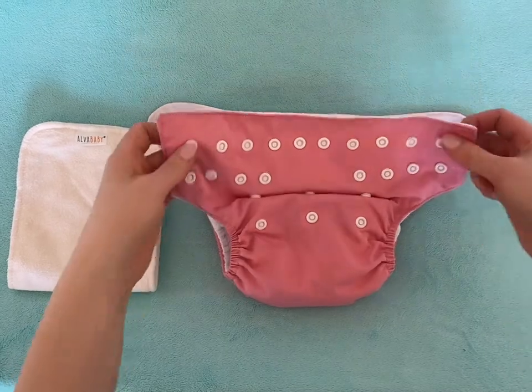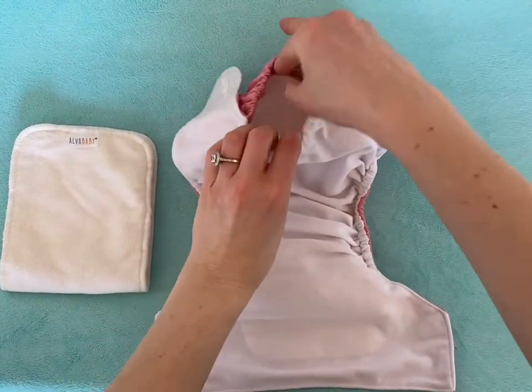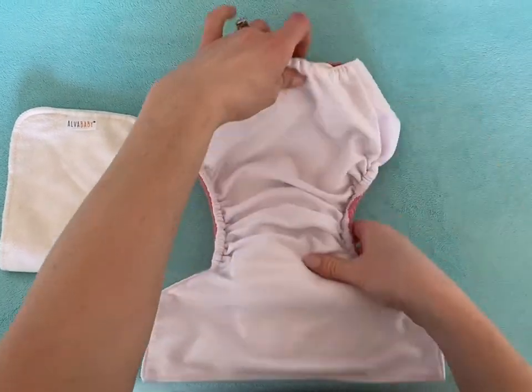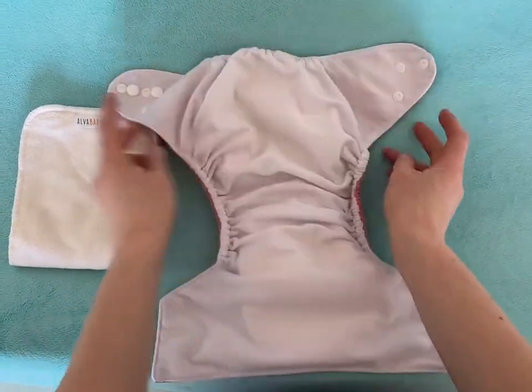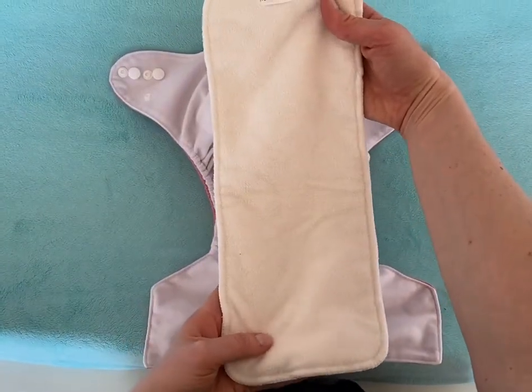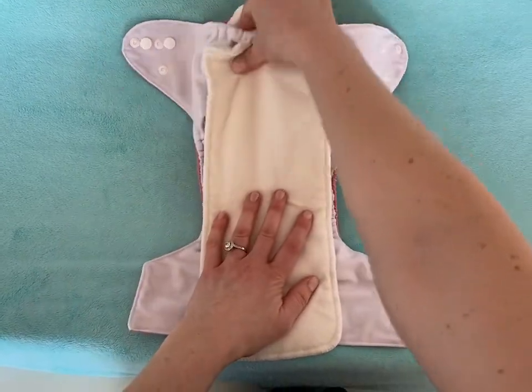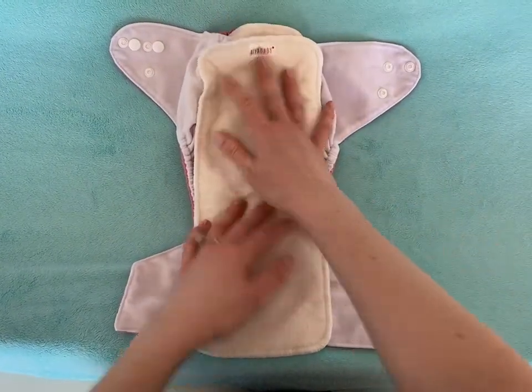I also want to show you the inside of our diapers because these have a pocket for your liner. There's already a liner in here — you just slide the liner in and get it smooth. But these are what the liners look like out, and sometimes if you need extra protection, you can put another liner right in here, or you don't have to use the pocket — you could just put this in here.